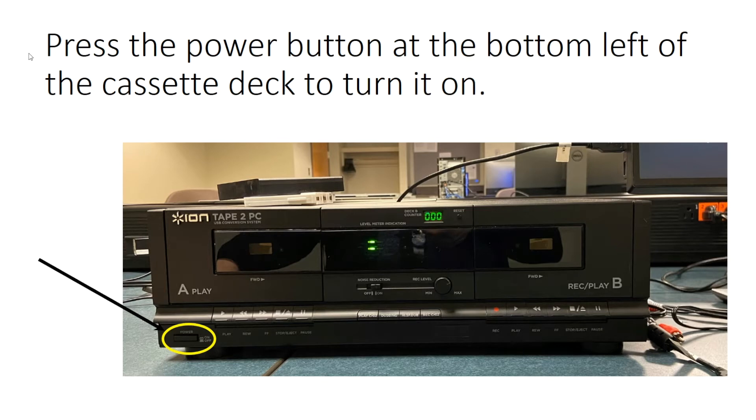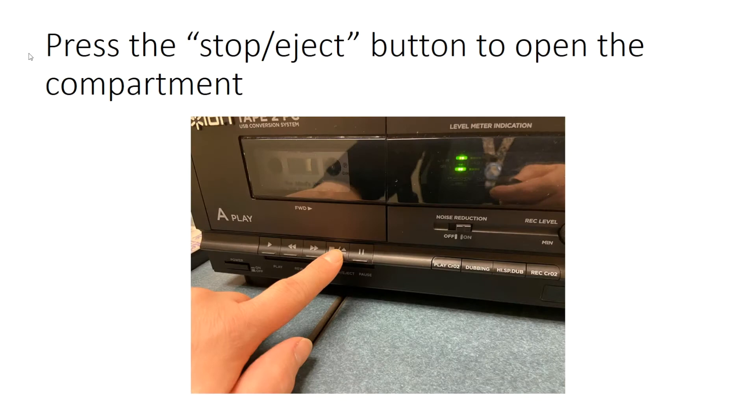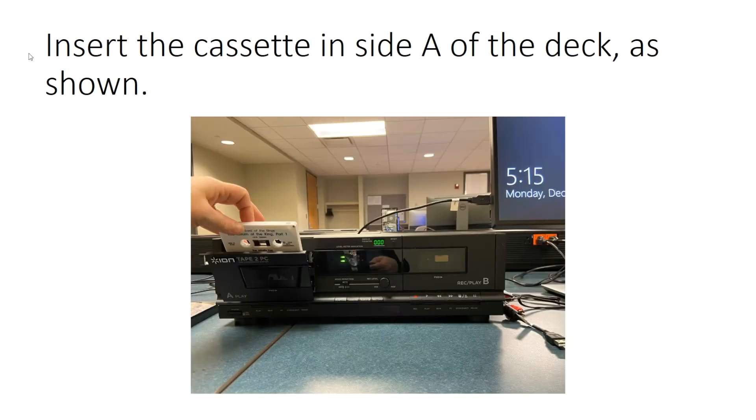Press the Power button at the bottom left of the cassette deck to turn it on. Find the cassette that you want to convert and hold it upright as shown. Press the Stop/Eject button to open the compartment, insert the cassette inside, and close the compartment.